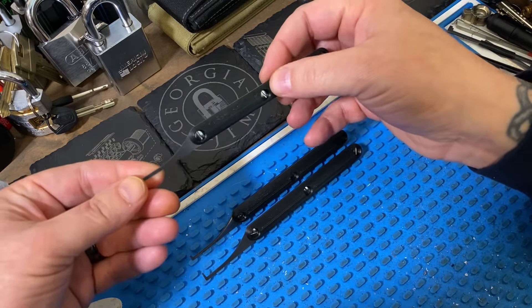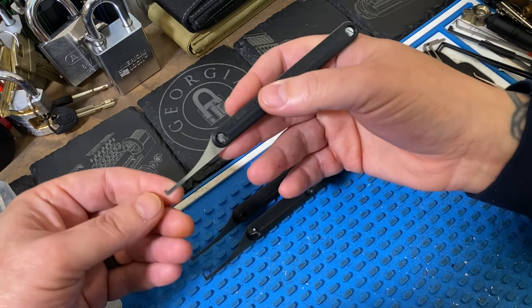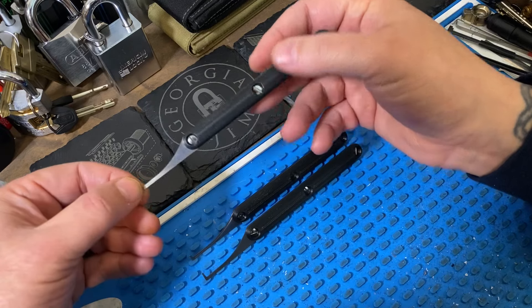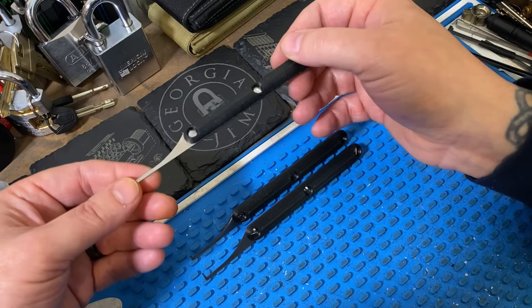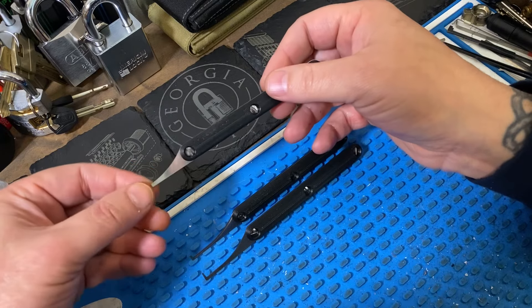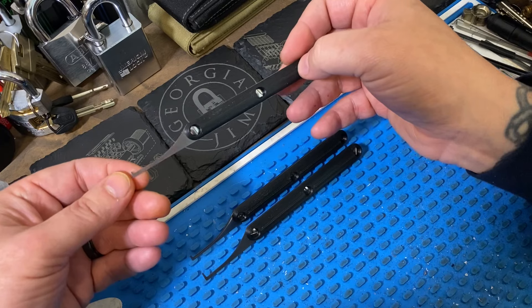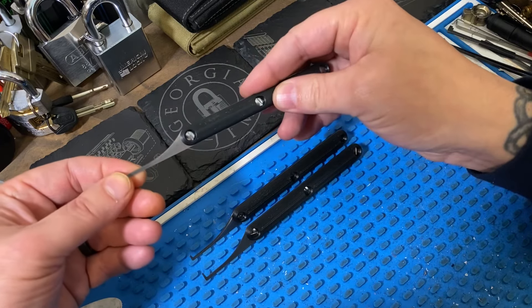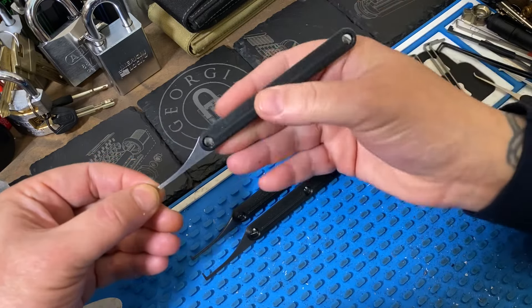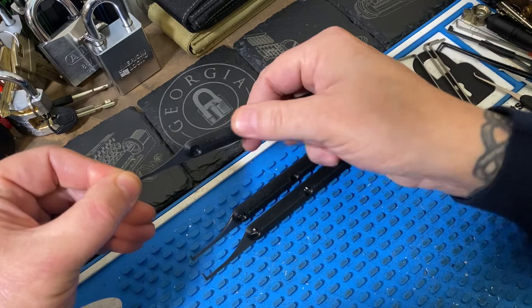Locks like the Gold V18, Kaba Gemini with three rows, Kaba 20, Kaba Star with four rows, the Pinta with five rows. Some of the crazier Kabas go up to six, seven, and eight rows of pins — and this is where these picks excel.